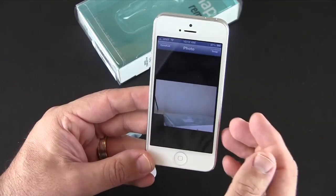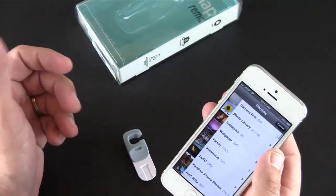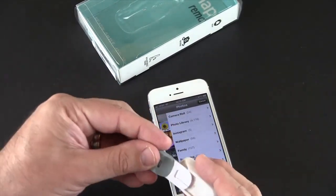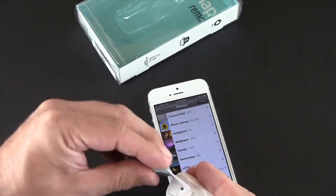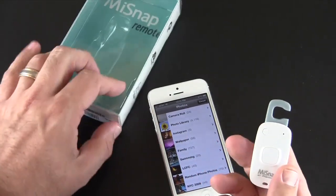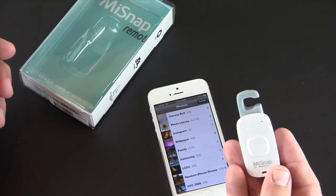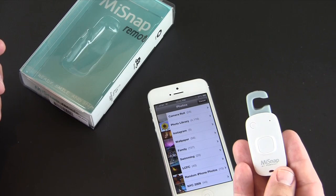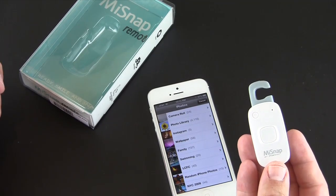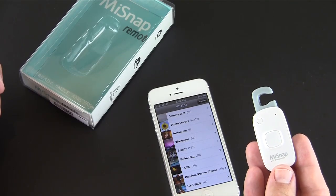So that is the Mi Snap Remote. It sells for $39.99 and comes in two pieces that go together. You can put it on your keychain or in your gear bag — it won't add any weight, it's nice and light. You can learn more via the link in the video description. Definitely hit the annotation link to check out my full review over on runaroundtech.com. If you have any questions, drop me a line down below. Otherwise, have a great day!